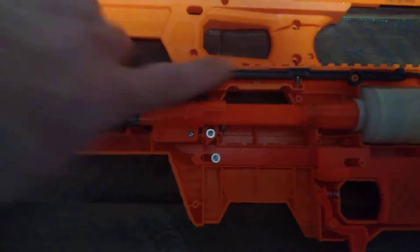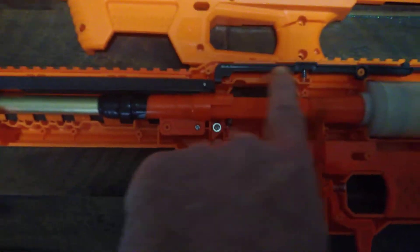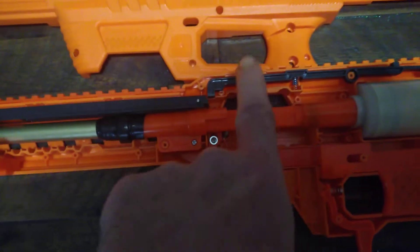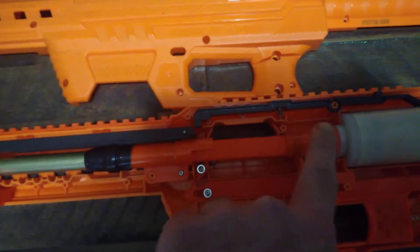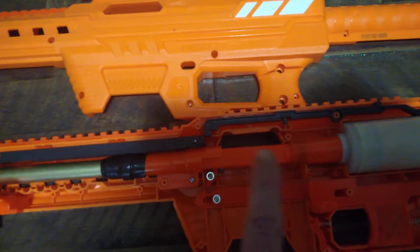This is a lock up here. This lock prevents you from double feeding. You want to leave that lock in unless you're an experienced player, because if you remove that lock, you'll double feed darts into the chamber.